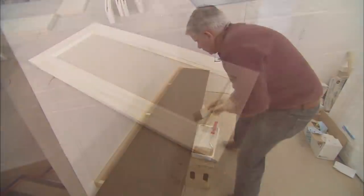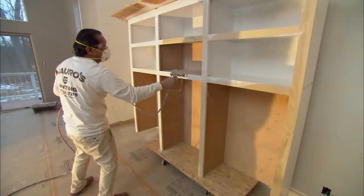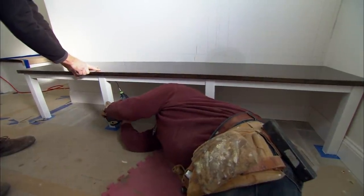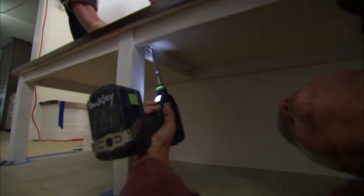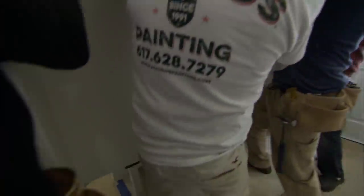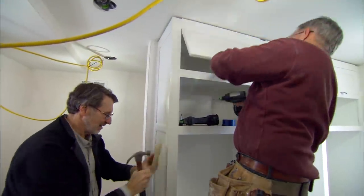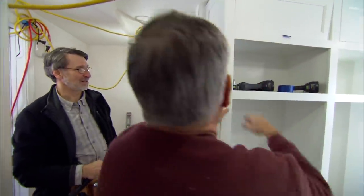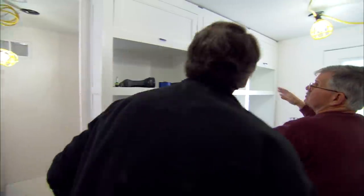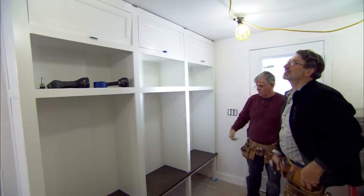Three coats of poly are applied to the top to seal it while the cabinets are spray painted. The top is fastened with pocket screws drilled into the stretcher. The cabinet unit is brought in and set in place — it's pretty heavy. The end panel looks great. Now there's some hardware to put on the doors, a piece of crown molding up top, and the mudroom is in business. It's a nice looking unit — the kids are going to love it.